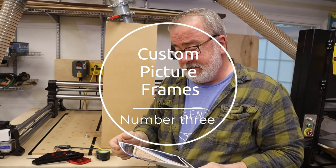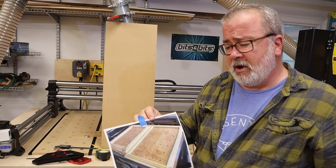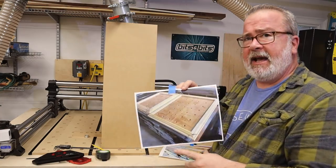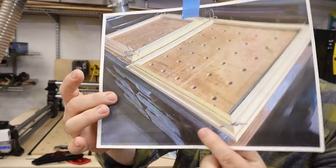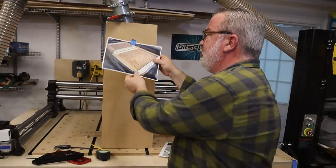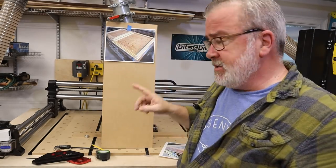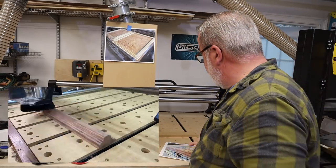Coming in at number three are picture frames. A lot of woodworkers make custom frames — I certainly have for custom pieces of art. One of the nice things about a lot of CAD CAM software — I use Vectric primarily — is that you can make any profile that you want. This profile that this frame is made up of is not purchased millwork. I didn't go and buy that blank; it was made right on my CNC, and I'll be running a time lapse of a test in a picture-in-picture environment.